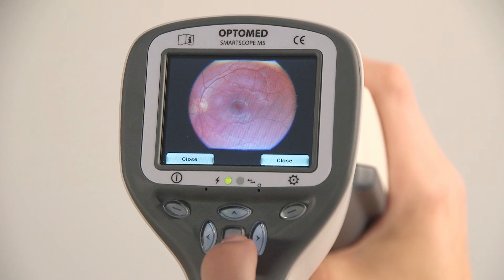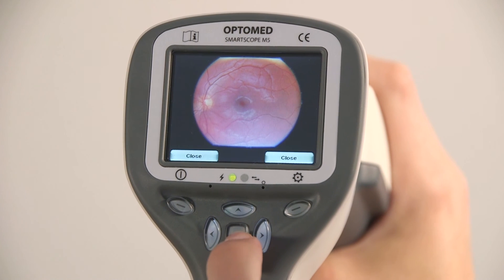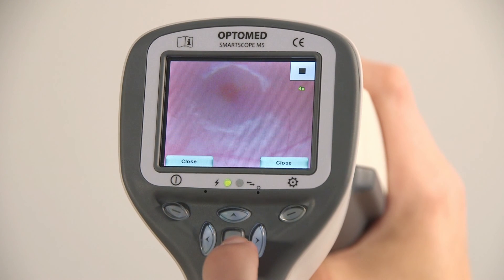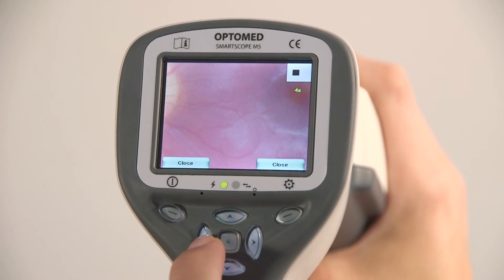The taken image is displayed on the screen until the user clears the image by pressing the shutter, left, or right soft key. The image can be zoomed in the instant preview by pressing the middle key. There are four zoom levels, and pressing the middle key activates the next level. Move around the image by using the arrow keys.